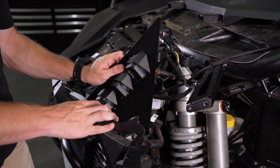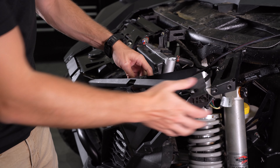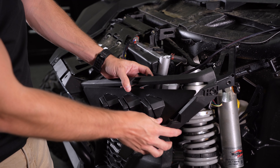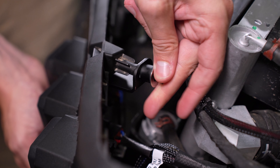Then we can bolt the C1s to their universal brackets using a 3/8 wrench and 5/32 Allen. It's important to note the wide pod will be the innermost, the spot will be in the middle, and the fog will be the outermost pod. You'll want to make sure to not tighten them down all the way just yet to leave room for adjustment later.